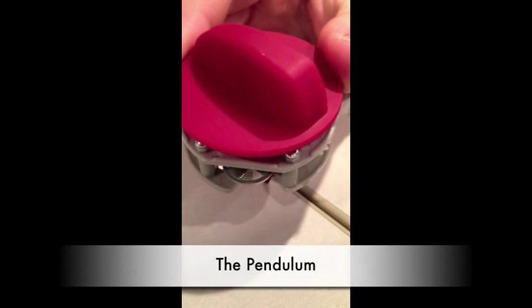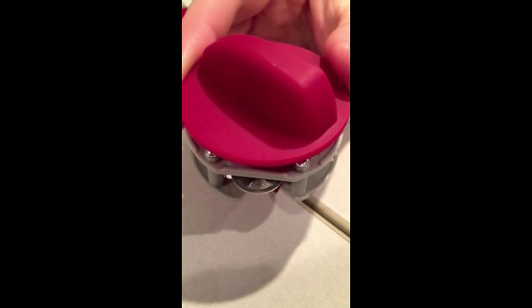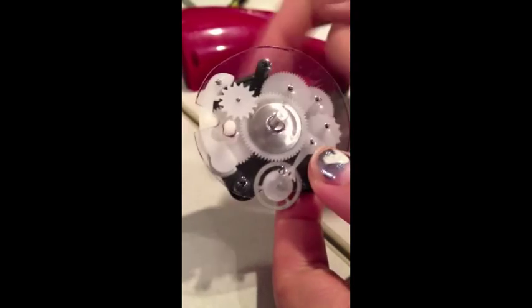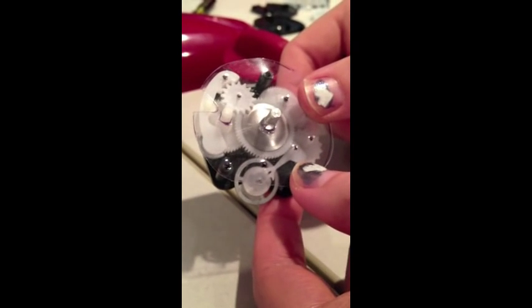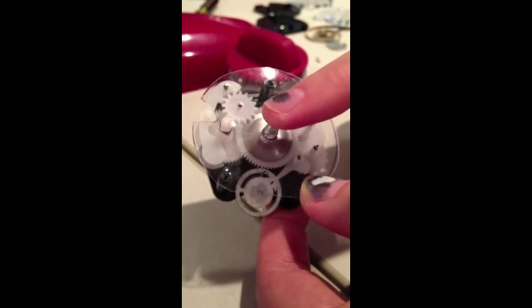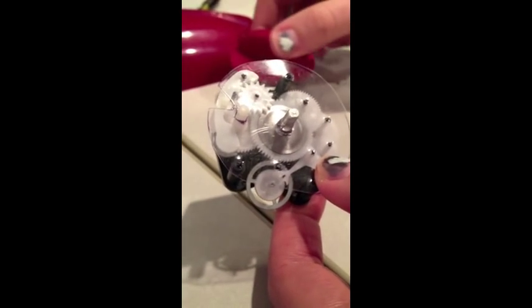The next part of the timer we are going to investigate is the pendulum, which you can see here at the bottom, swinging back and forth. We cannot see the pendulum actually work on this model because the handle must be attached, but this is the full pendulum view. What the pendulum does is regulate how quickly the main spring returns to its original position. A pendulum always swings the same number of times per second. Once the main spring starts the motion of the pendulum, the pendulum cannot swing any faster than its original speed, as you can see here.